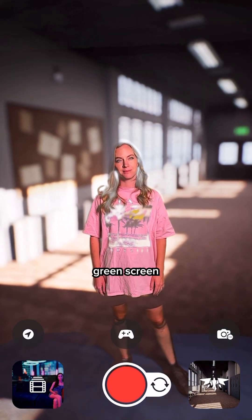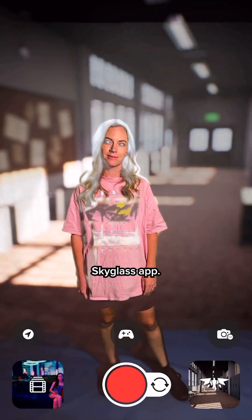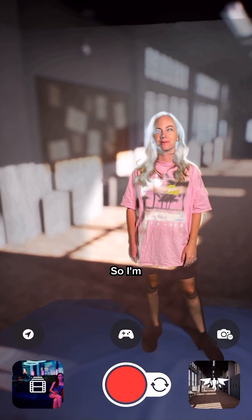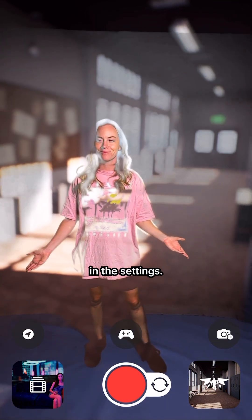I'm going to show you how to get the best green screen results using the SkyGlass app. So right now, obviously, it looks terrible. So I'm going to show you how to dial in the settings.